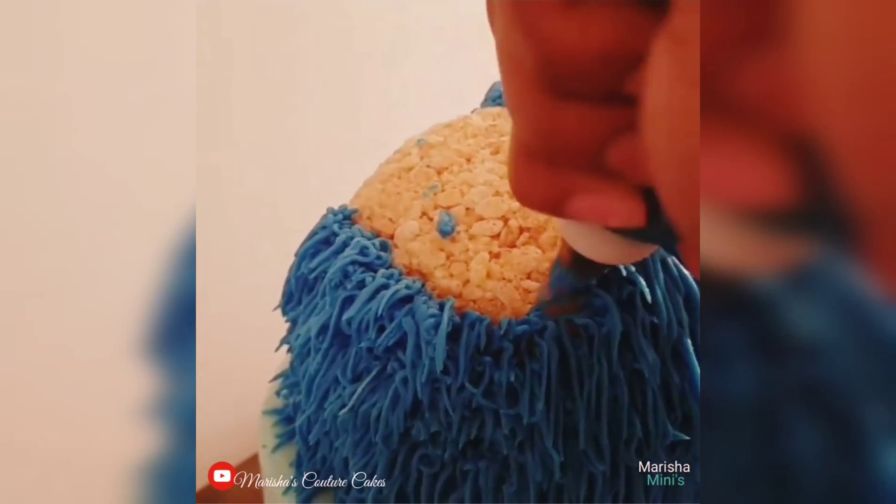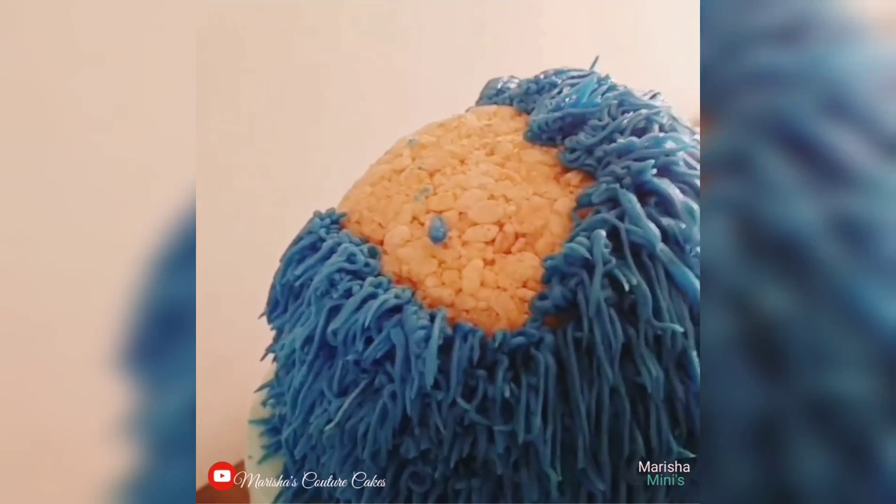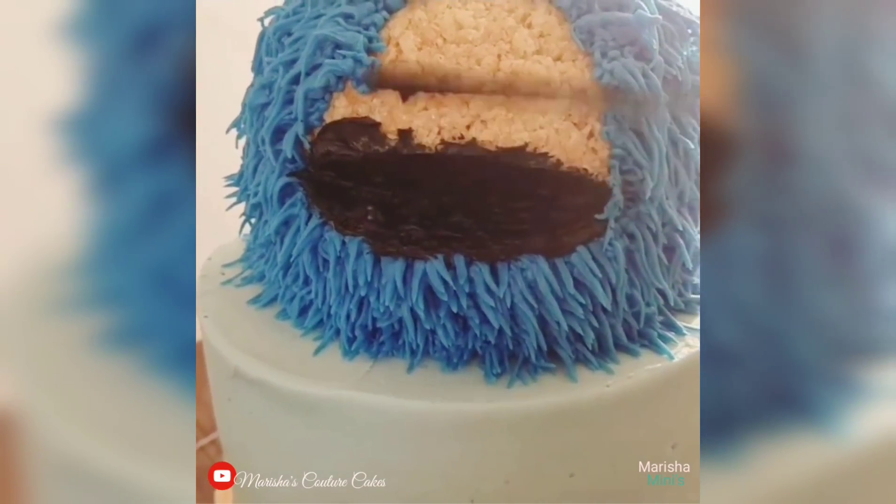I'm using a grass piping tip to pipe out some buttercream for the fur, and then I'm going to use some black buttercream and fill in that little mouth notch.